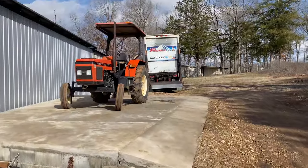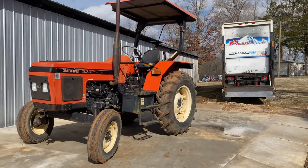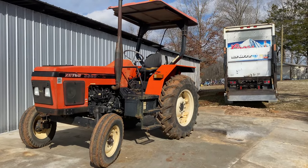My dad brought up the old Zetor tractor we picked up a couple days ago. He's going to go over it, make sure all the maintenance is done and all the fluids are where they need to be.